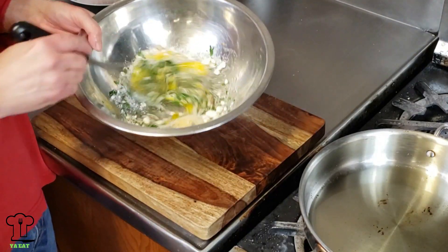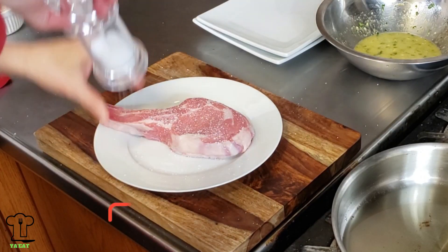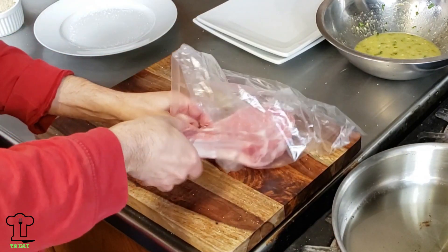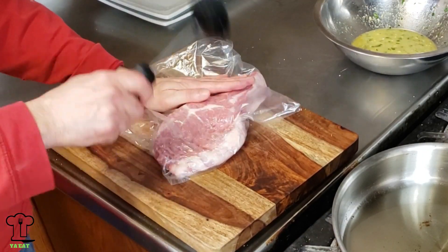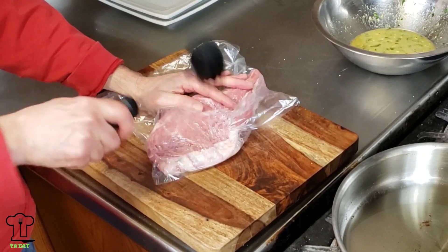I had my veal chop sitting on the countertop as we prepared the salad, so the temperature came down a little bit. We've seasoned it with some salt. I want to pound the veal chop now — we're not pounding it to tenderize it, because it's a very tender cut of veal. The reason I like to pound is that you get a great texture; it's a little thinner and looks great on the plate.